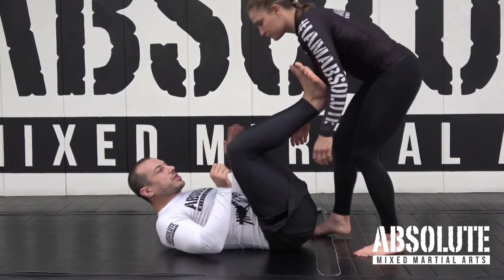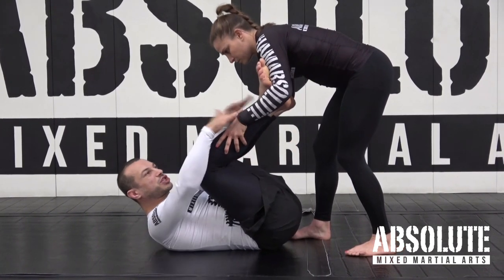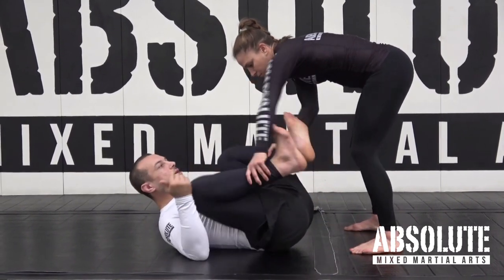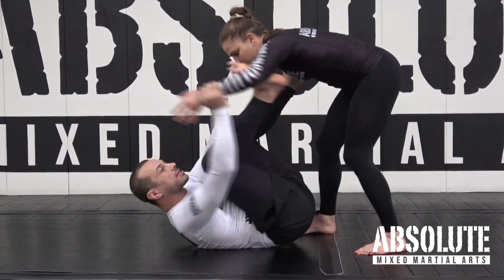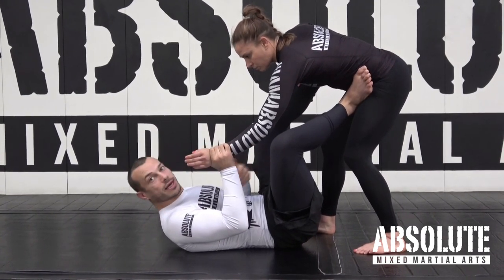One of the reasons why it's good if you can get your feet on the biceps is it's very hard for Liv to control my shins, so it's hard for her to strip the grip. If my feet are just here, she can hold it and immediately go around the side. If I've got my feet on the bicep, I can start to take the grip I want on her hand — if you control their hand, they can't control your legs.